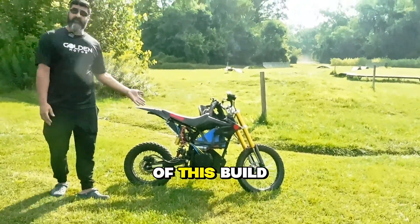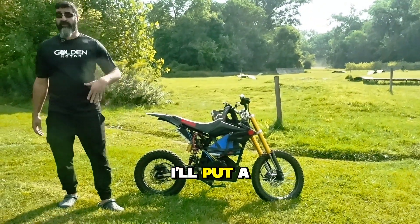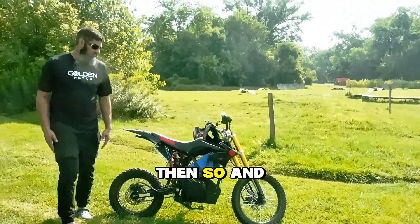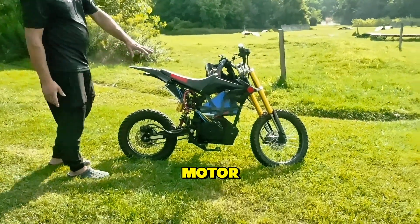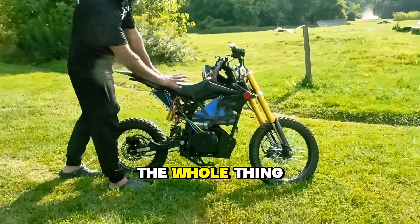We also had a part one of this build where we stripped out the motor and everything — I'll put a snippet of that clip here. In the first part we stripped everything out and did a bench test on the motor, the controller, and everything. Since then we were able to build the whole thing out.